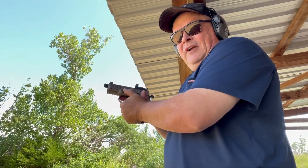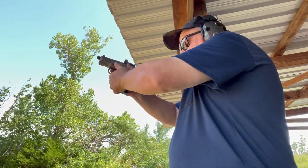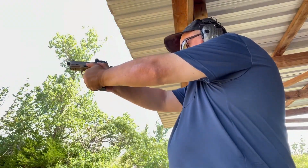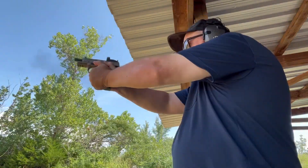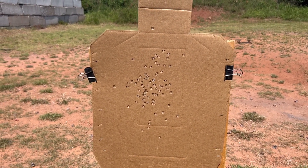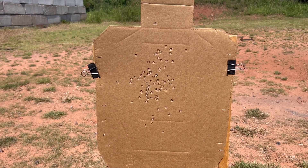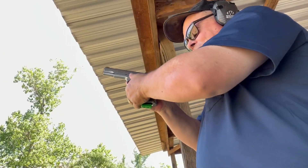I was at the range recently with a friend of mine. He's not much of a shooter, so he shot like this. This is what his target looked like at five yards. Now, I don't know about you, but when I shoot patterns, I'd rather use my shotgun. When I want to shoot groups, I use my handgun or my rifle. When I say I need some group therapy, this is what I mean.